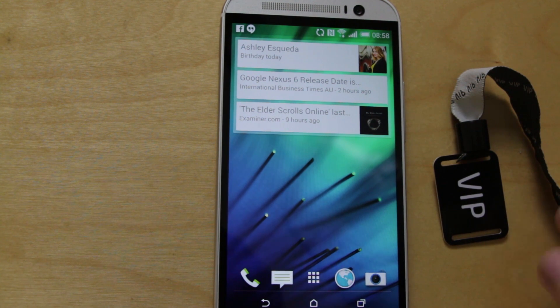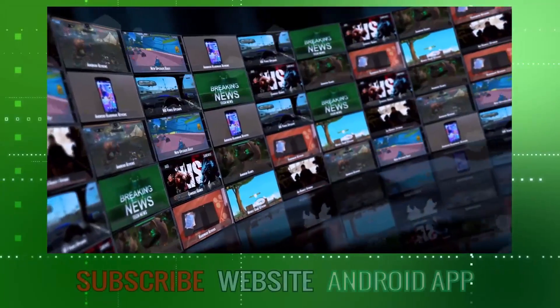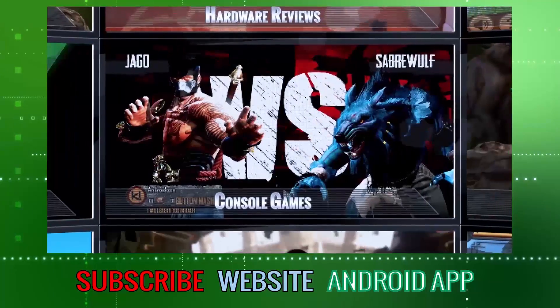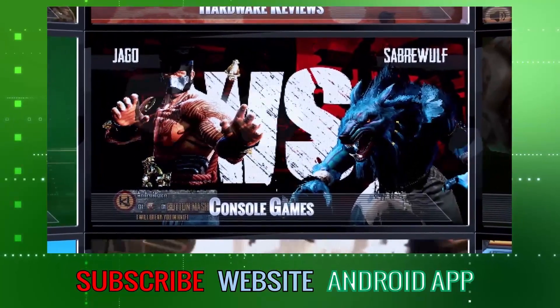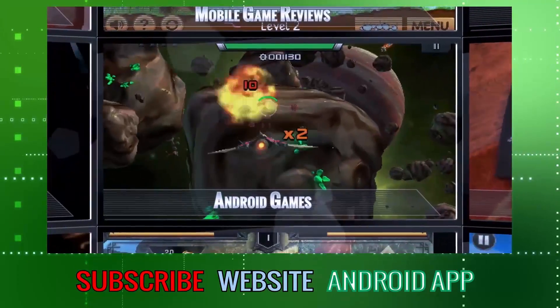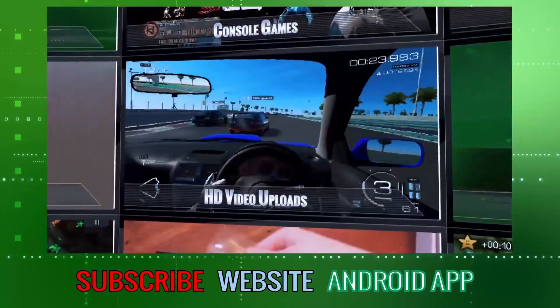Give NFC a try. You can pick up tags very cheaply — £5 or £6 will get you a tag starter kit with a range of different size tags for storing large or small amounts of information or complex action chains. So do give NFC a try; it's well worth checking out and great fun. We hope you enjoyed this video. Please remember to like, comment, and subscribe. You can also visit our website and download our Android app. Subscribers get a daily dose of the latest tech news, hardware reviews, Android games, consoles, and an honest opinion direct from the UK. Stay tuned.